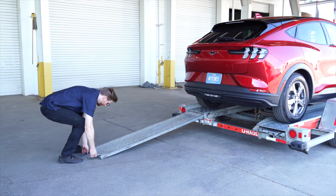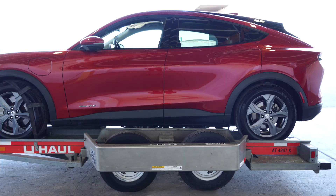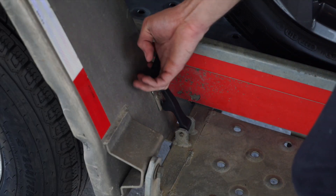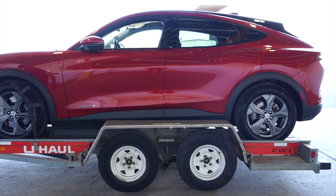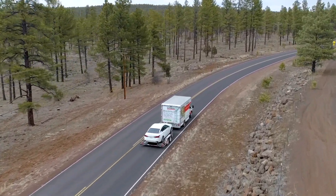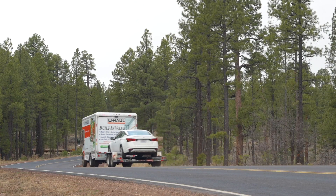Stow the ramps by lifting them and sliding them back until the latches re-engage and are correctly securing the ramps. Raise the driver's side fender and secure it with both latches. Re-check the tire straps and all hookup connections after the first five miles, again after 50 miles, and thereafter at all stops during your travels.